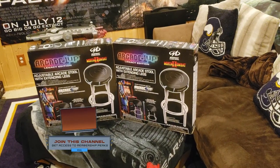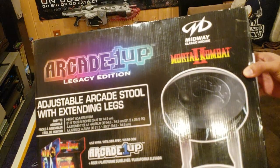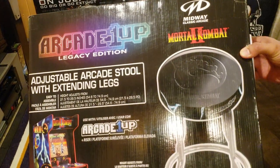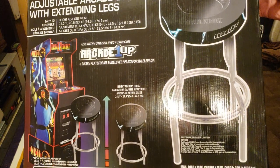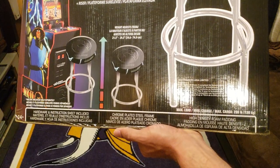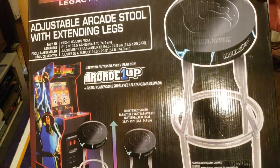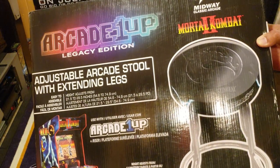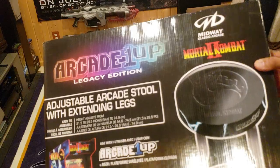Check out the box — adjustable stool with extending legs. You can choose two different heights. I'm definitely going for the taller one. It's all chrome, authentic cushion, comfortable, large. Mortal Kombat 2 themed. Let's check it out.